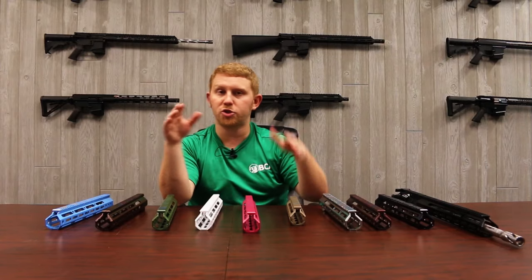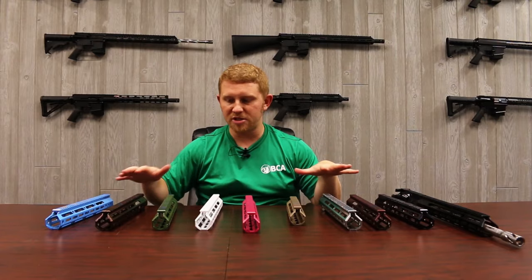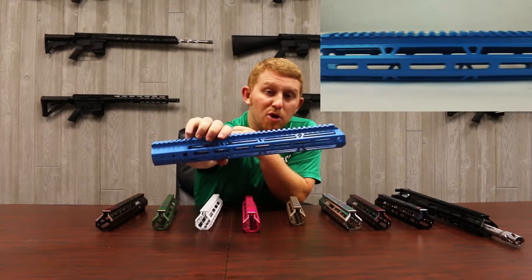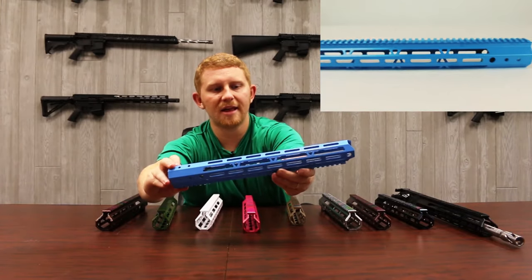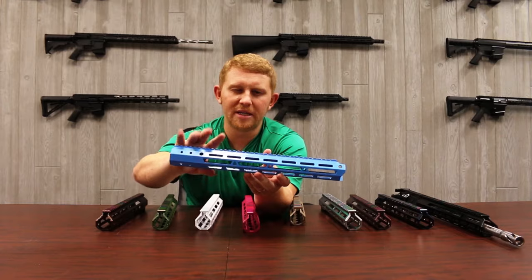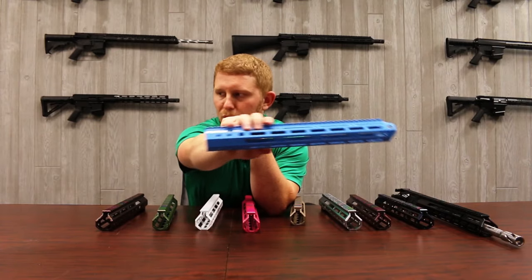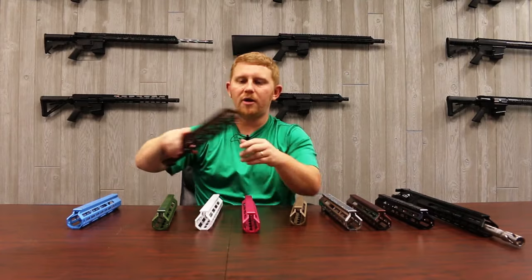They enjoy making both and are always in the back playing around making new colors and trying out new things. So we're going to run through these colors real quick and show you a couple of differences and some of the fit and finish. First we have the sky blue — this is the sky blue powder coat upper. Pretty glossy finish; you can see it looks very similar to the robin's egg blue, but the colors are a little bit different. This is just the powder coat option instead of the Cerakote option.